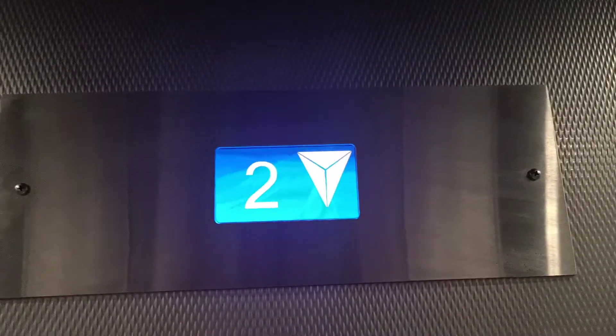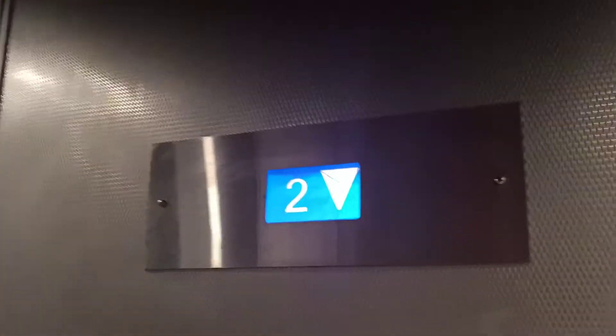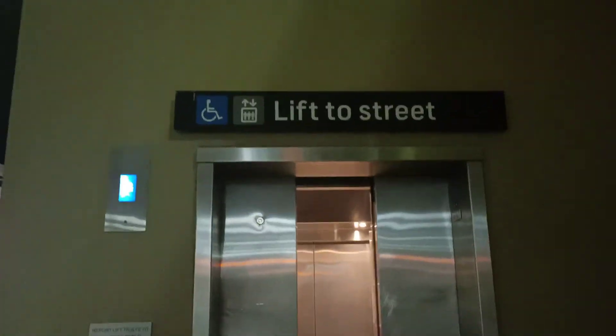Now let's go back down to G. Here we go.